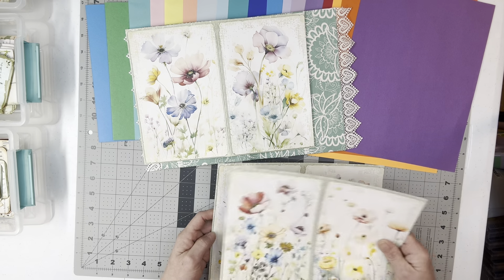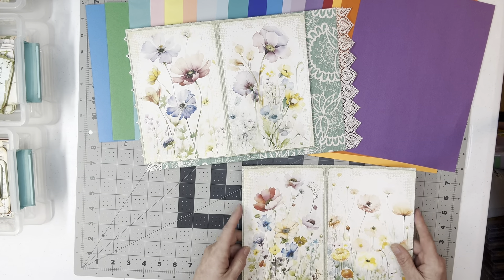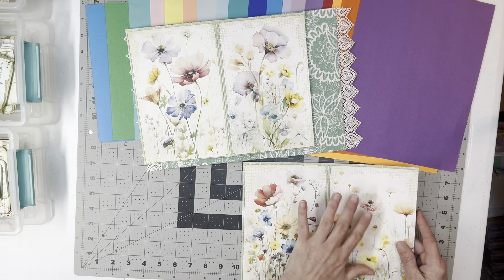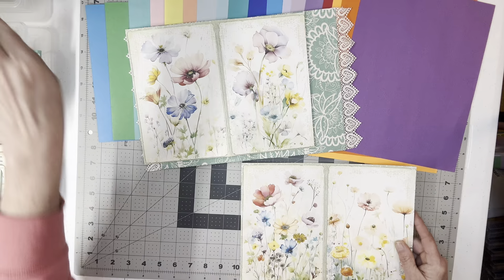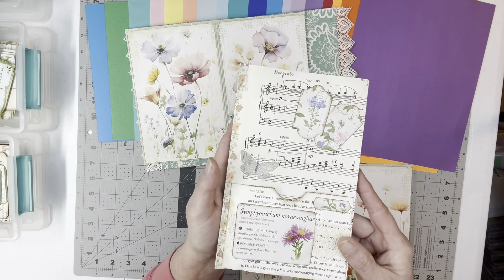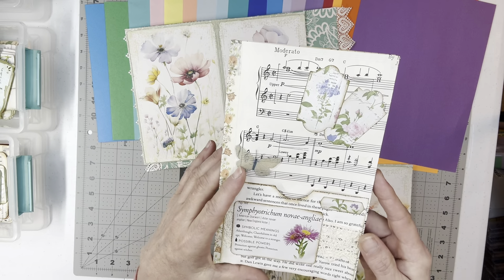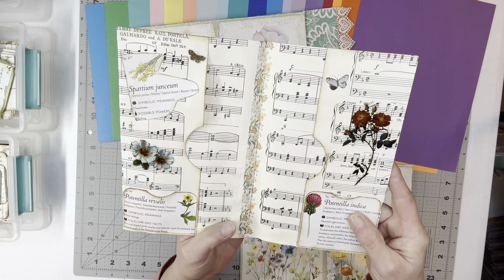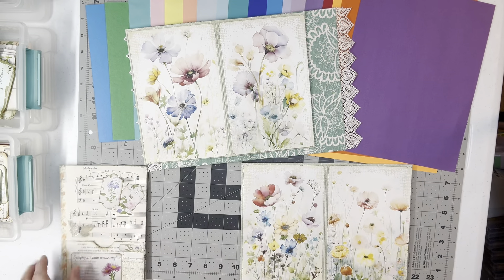I hadn't picked a middle for this one, to be honest. I think what I'm going to do is some whole page pockets. Actually, I think we'll do this piece that we made — it's decorated up, I put some butterflies on it. So I think we'll do this here for the middle. I think that'll be pretty. So that's going to be the middle of the signature and this will be the front.